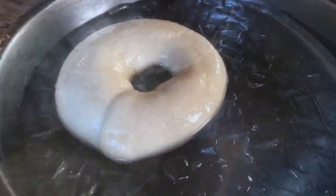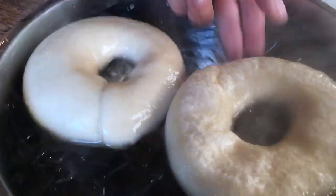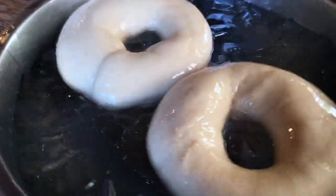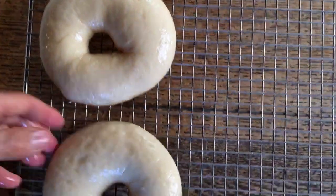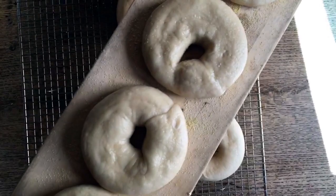Now we will place them into ice water and shock them. Place the bagels on this peel and in the oven they go.